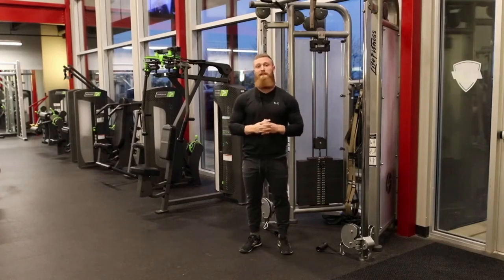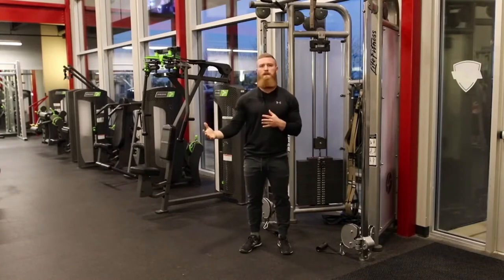Hey, how's it going guys? Coach Austin here to talk about the low cable curl, the facing away cable curl, whichever you want to call it.